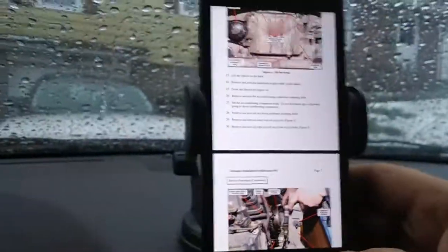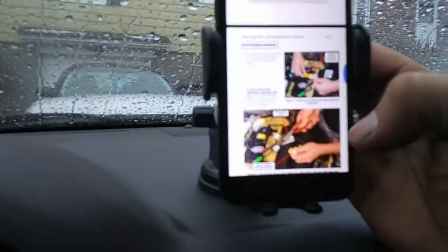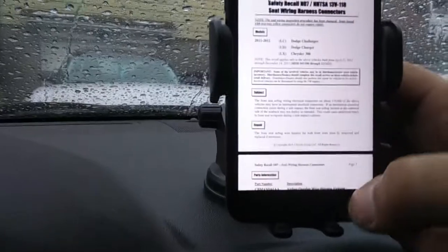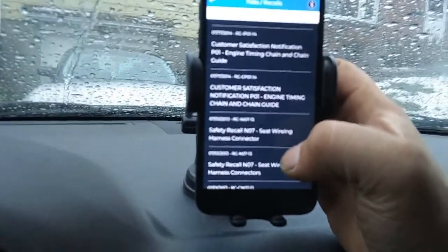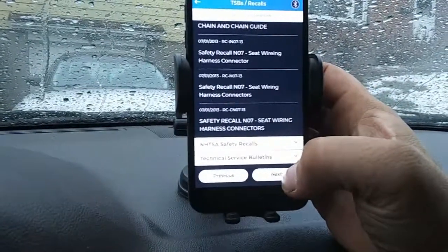Going back to the other recalls — there's a TSP report for seat wiring harness connectors. Apparently that's a thing — I didn't even know about that. Based on your VIN, these are the safety recalls or TSP bulletins for your vehicle. Then you hit next.